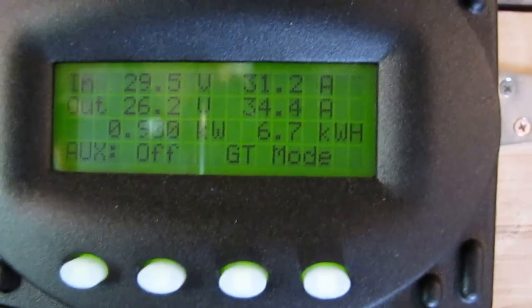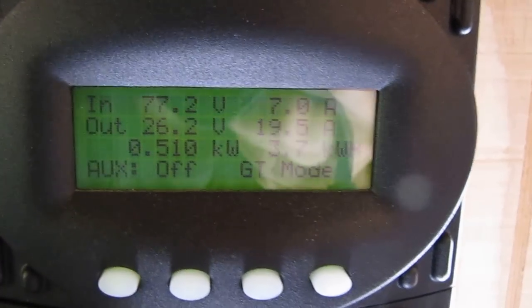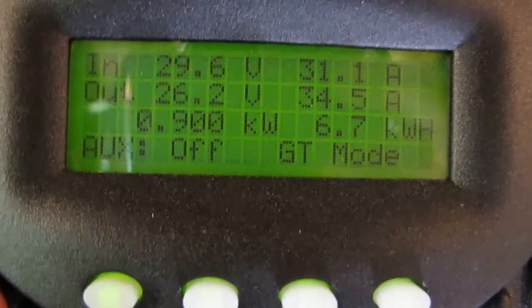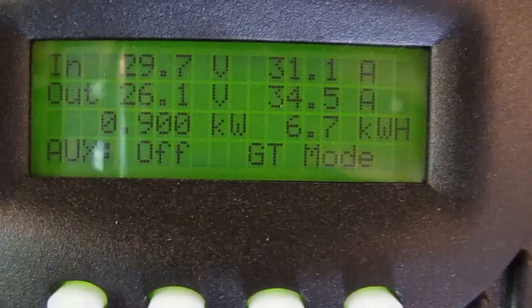Listen to this — the computer fan just came on on my Flex Max. Did you hear that? It just came on. They come on every so often based on temperature. That's a 700-watt panel setup. This is the 1610, and this is May the 14th — that'll make some decent power. They're not loud at all.